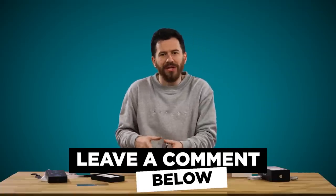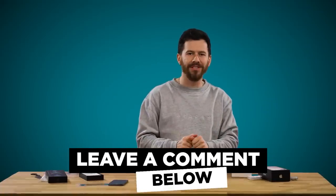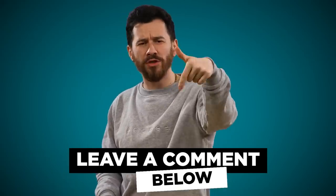Let me know what you guys think about this in the comment section down below. We do have a couple other things to check out though — don't go anywhere unless you're going down to subscribe, smash the like button, and comment something nice about me.